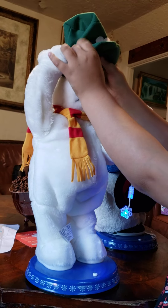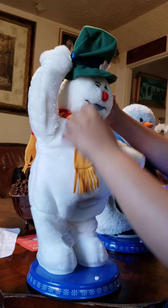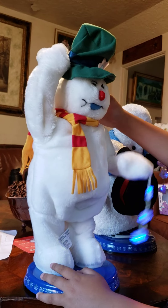So the reason he's holding his arm is because it came a little bit defective. But these are hard to find, so we went ahead and bought it anyway.